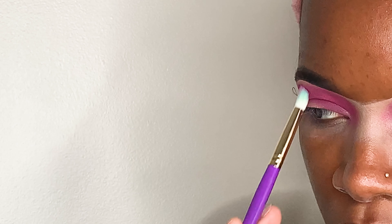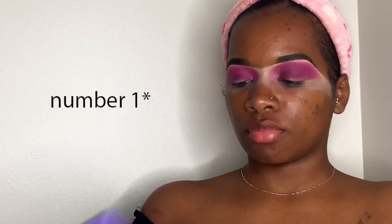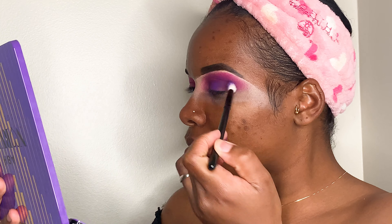Right now I'm using purple from the Norvina palette number two to blend that purple and that pink in there really well. Again, just a little bit at a time.